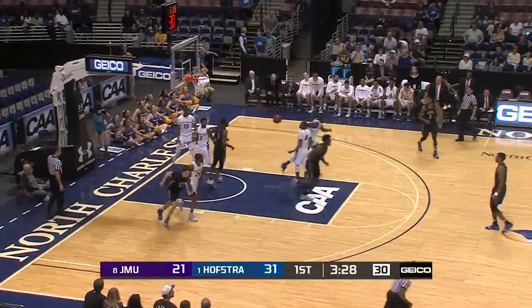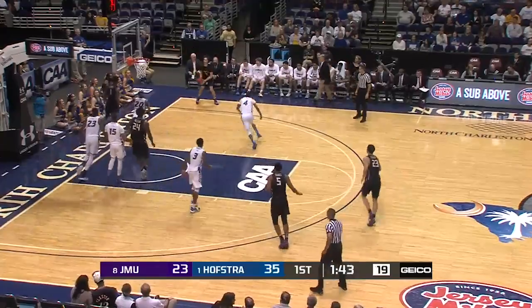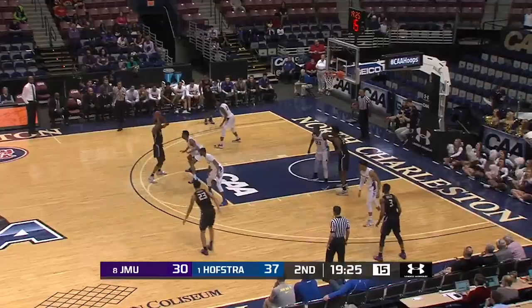Lewis with an answer on the other end for JMU. Lewis working the baseline, skips it over to Erbach, and that's his second three pointer. Banks all the way to the other end, scores. The guy to get it to.